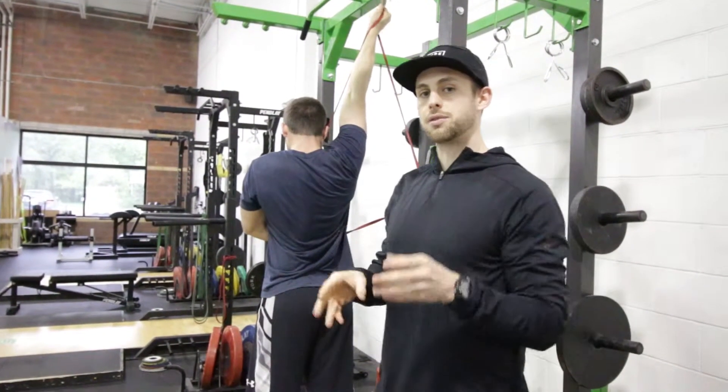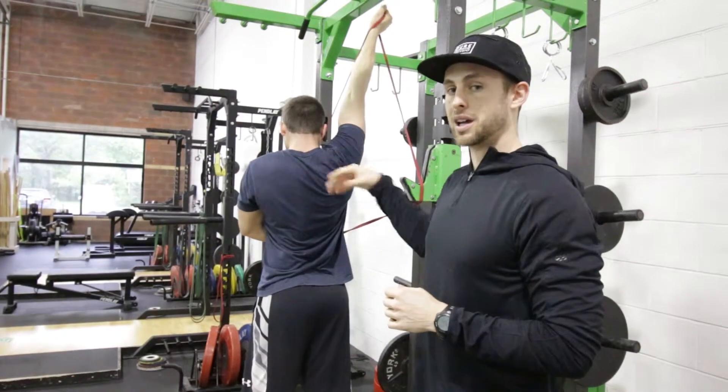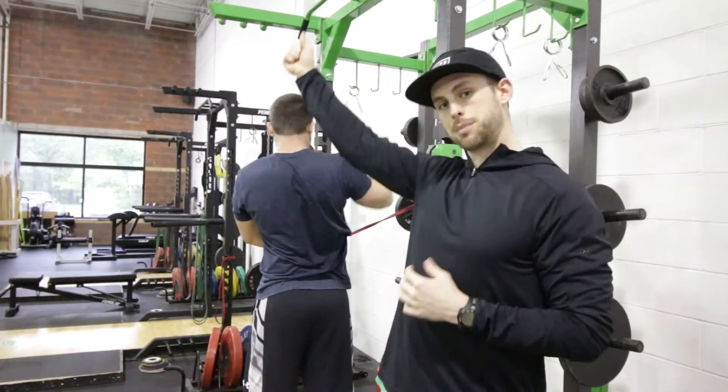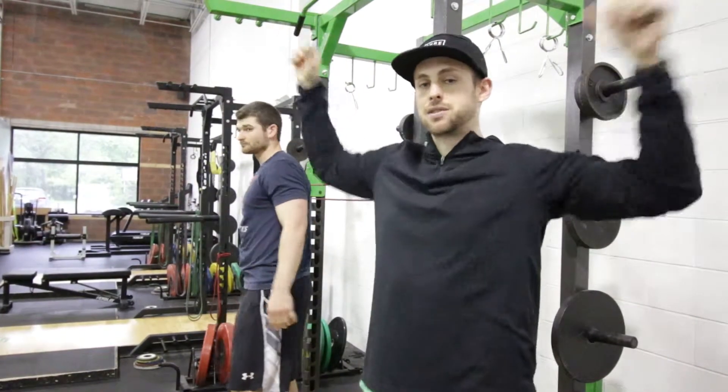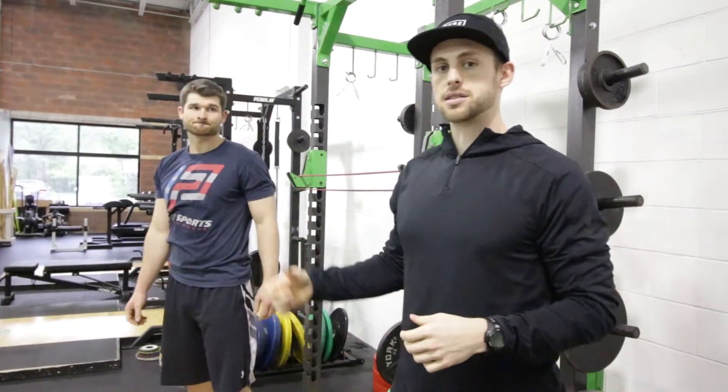Just something really good, really effective from a time standpoint — a lot of bang for your buck. Just something to get those shoulders nice and ready to go for anything Olympic lifting or overhead position related for a lot of our athletes.